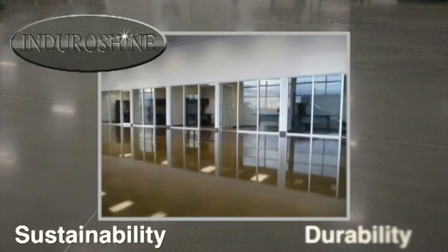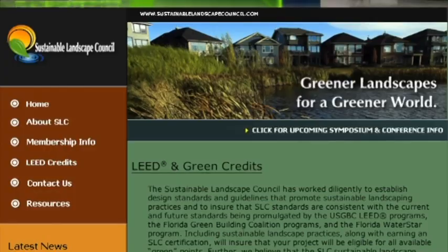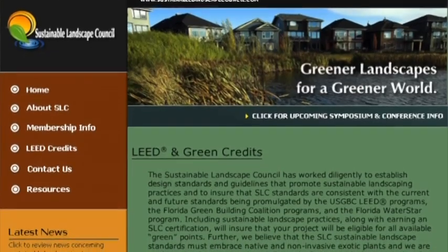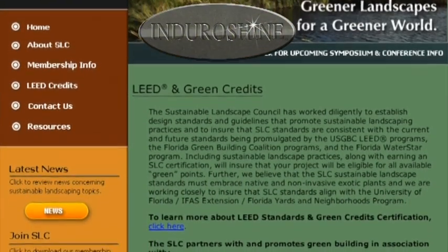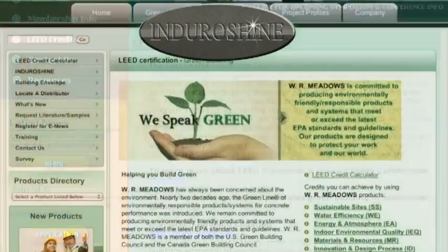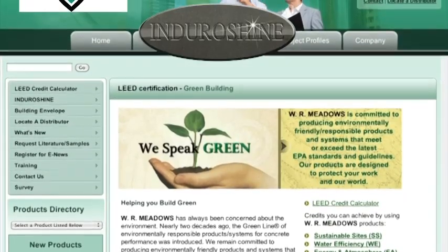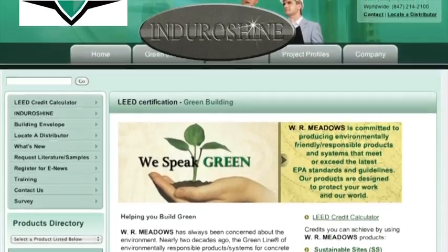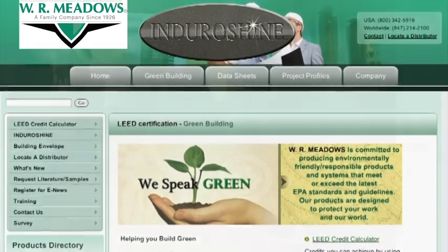Sustainability and durability are the hallmarks of this system. EnduroShine is the next generation in green building. The use of the EnduroShine system can also help contribute toward LEED credits for architects involved in LEED-certified construction. Dealing with the leading innovators in the industry allows you to confidently specify a green system that's designed to last.